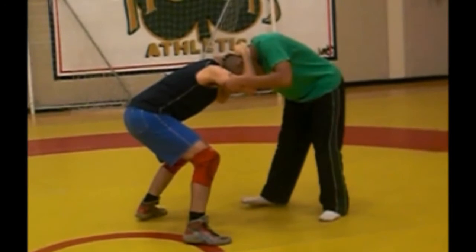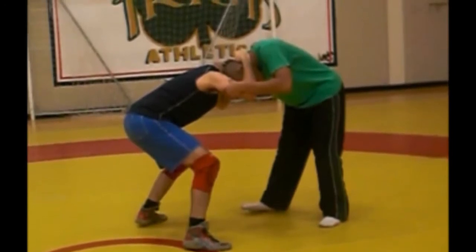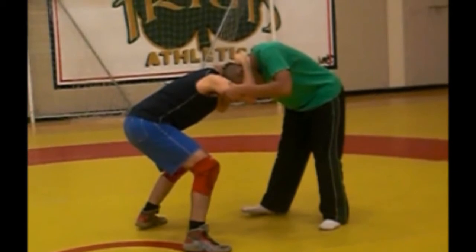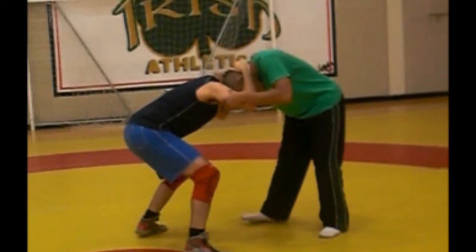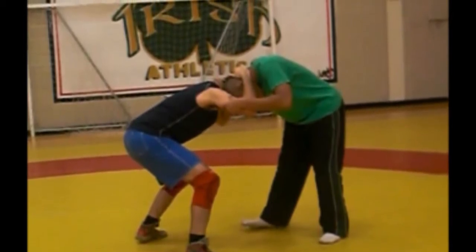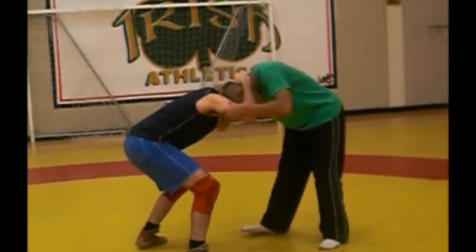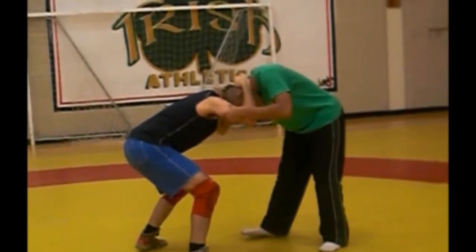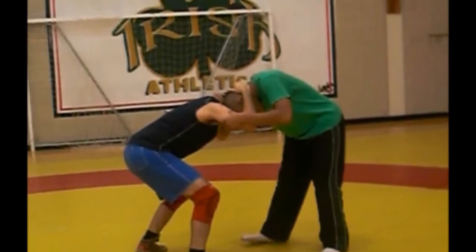The wrestler on the left, Wrestler 1, is in an excellent starting position. His hips are over his feet. His center of gravity is low and stable, and one hand is controlling the opponent's hand while the other is controlling the opponent's arm. The only thing that needs to be altered is his head position — it would be better for the wrestler to keep his head up so he can see what is happening and to prevent himself from telegraphing his movement.